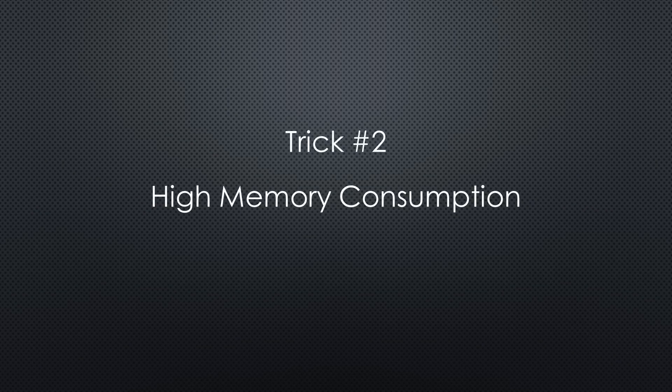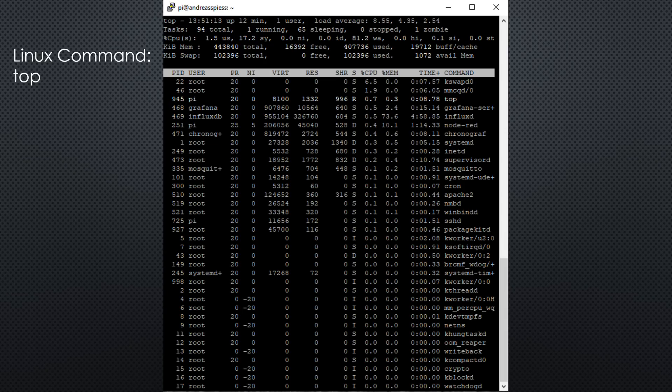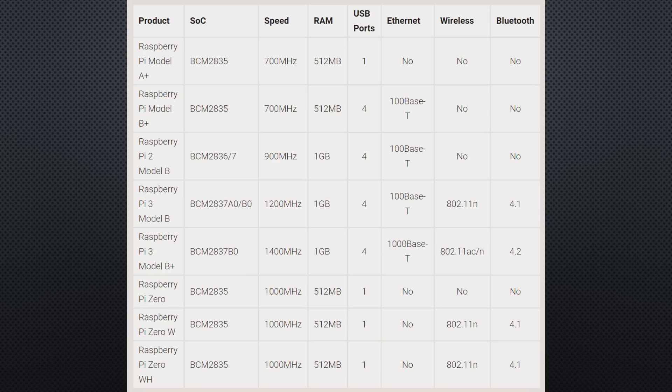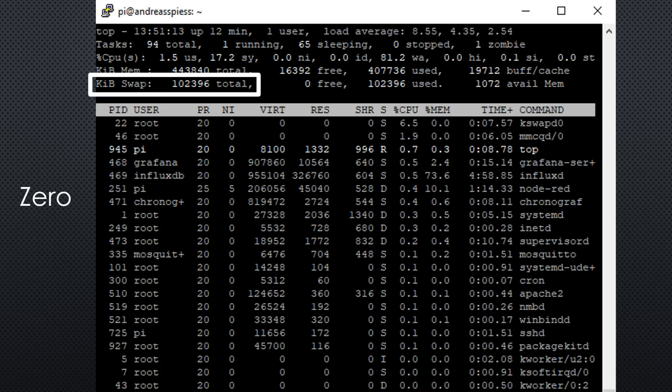This was trick number one. The next trick concerns installations with high memory consumption, mainly on the Pi Zero. I learned it when I used Node-RED, InfluxDB and Grafana on a Pi Zero. After a while, the device blocked and had to be rebooted — using the reboot switch from before, by the way. The top command revealed the problem: no more swap space available. This means that Linux does not get enough resources and blocks. Swap space is used by the operating system if the main memory is not big enough. Then it stores less needed content to the slow SD card. This happens earlier the smaller your RAM is. The Pi Zero only has 512 MB RAM and the operating system assigns 102 MB swap space.